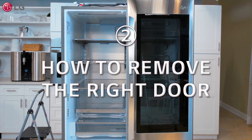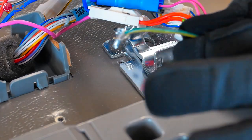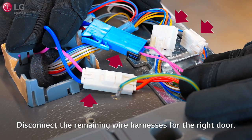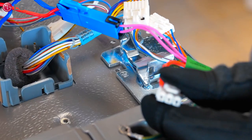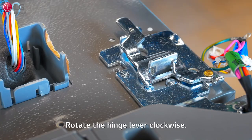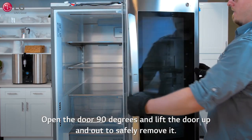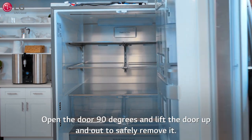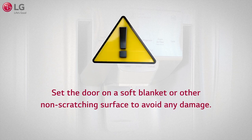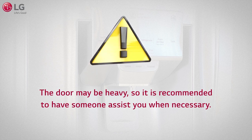To remove the right door, unscrew and disconnect the ground wire for the right door. Disconnect the remaining wire harnesses for the right door. Rotate the hinge lever clockwise. Open the door 90 degrees and lift the door up and out to safely remove it. Set the door on a soft blanket or other non-scratching surface to avoid any damage. The door may be heavy, so it is recommended to have someone assist you.